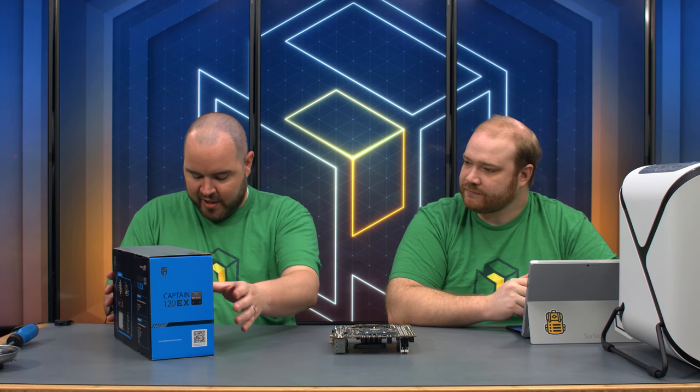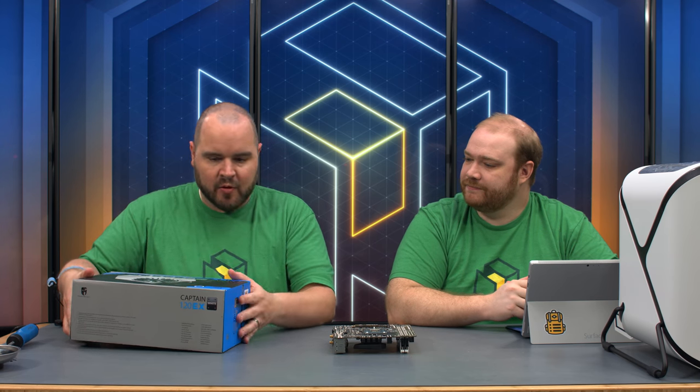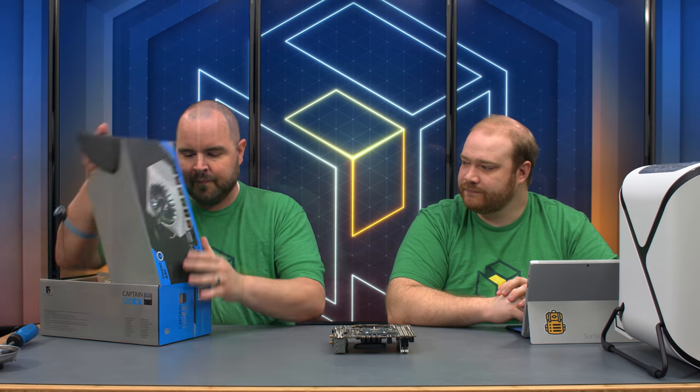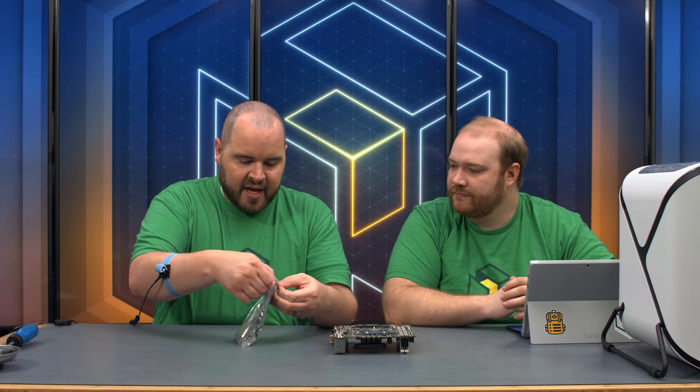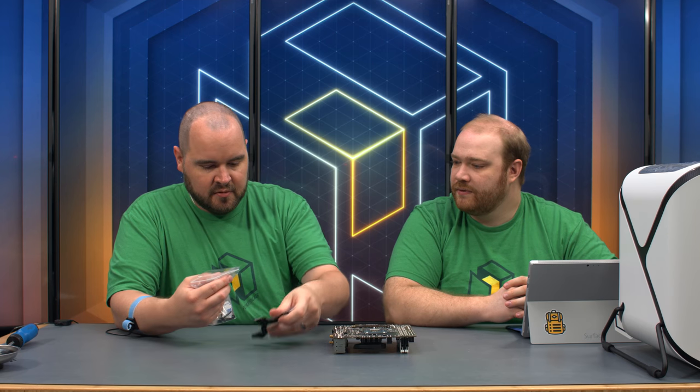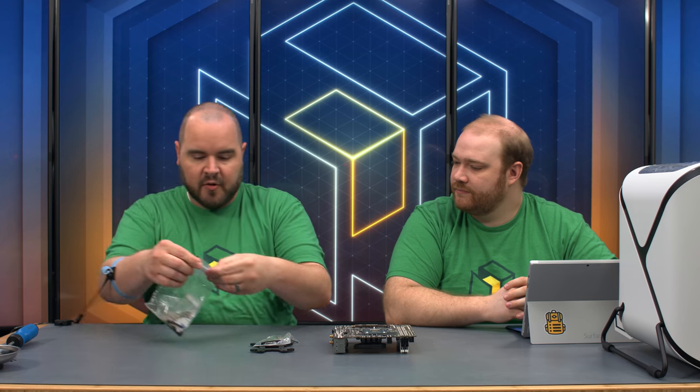We're going to pull out our cooler — the Captain 120 EX, in black and white, so we've got a theme going on. We'll pull out the back plate for the cooler. Inside the bag, parts are labeled for Intel or AMD. We're using the Intel hardware, so we'll pull out the back plate and hardware for that.